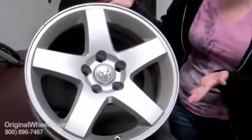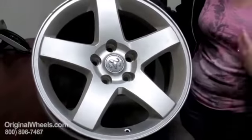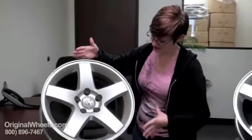Over here I have an example of what most people think of when they think of a used rim. It's dirty, it's dinged up, it's got scratches — not something you'd really want to buy to put on your vehicle.